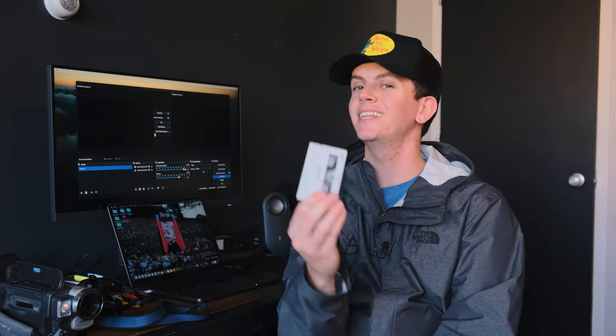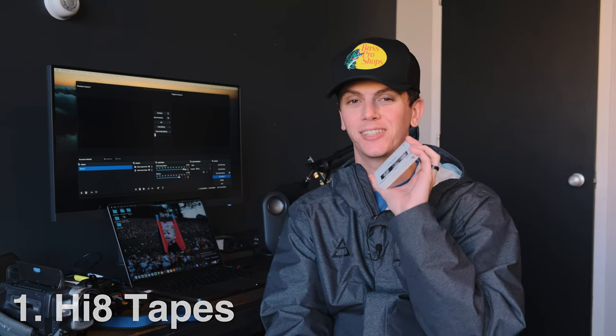To get your videos off these old Hi-8 tapes and onto the computer, you're gonna need four things. The first thing, of course, is your tapes. You'll have to find them — hopefully they're not damaged and have been able to stand the test of time. Find these bad boys, get them cleaned up, and get them ready to roll.